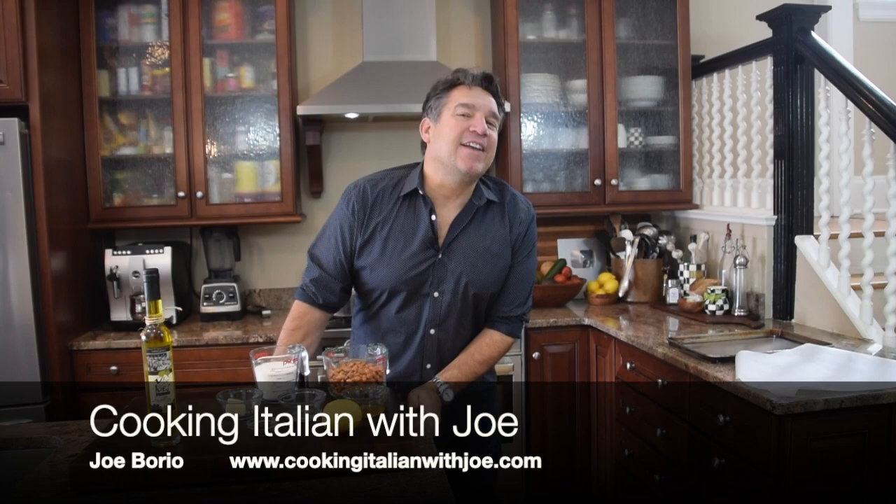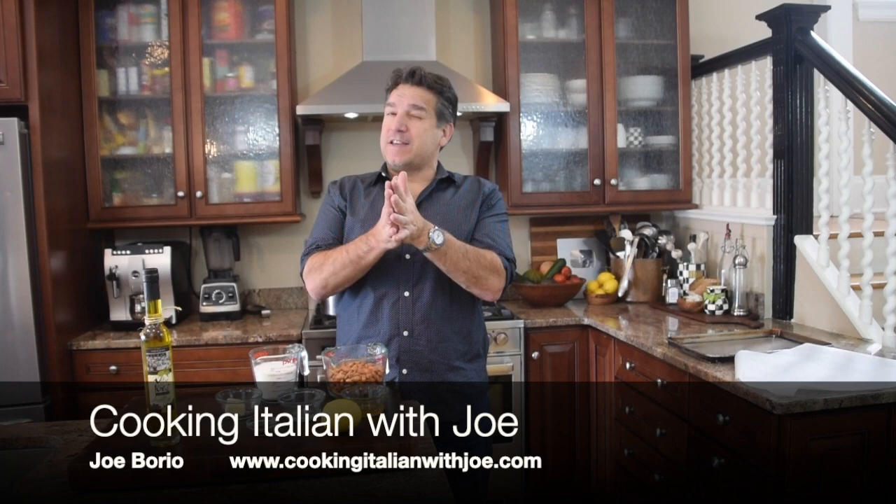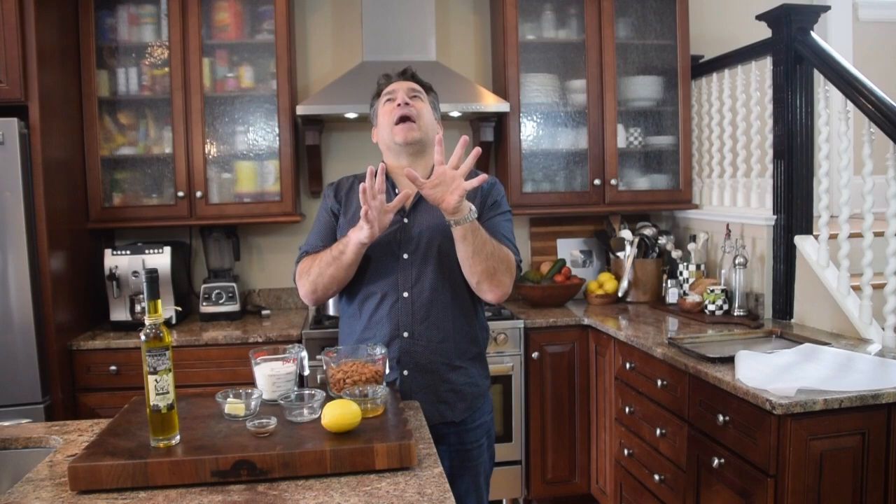Hey guys, welcome to my kitchen. Another big exciting day in my kitchen. Where are we going to go? I'm thinking Sicily. Does that sound good right now? It's kind of winter and it's kind of cold here, so I'm thinking like the warm island overlooking the beautiful Adriatic and Mediterranean.